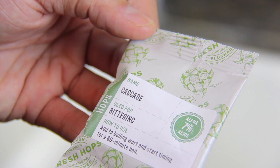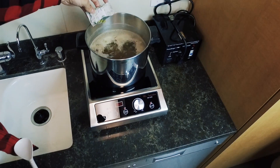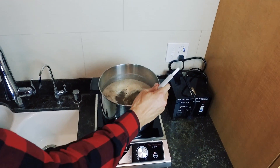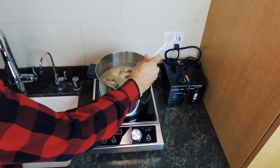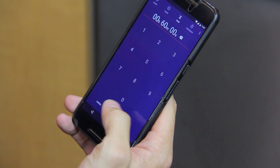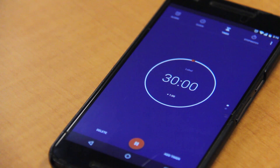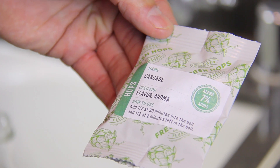Once boiling, add your bittering hops and start the 1 hour boil timer. At 30 minutes, pour in half of your flavor aroma hops.